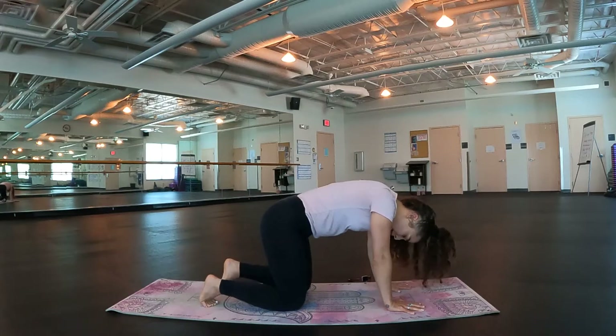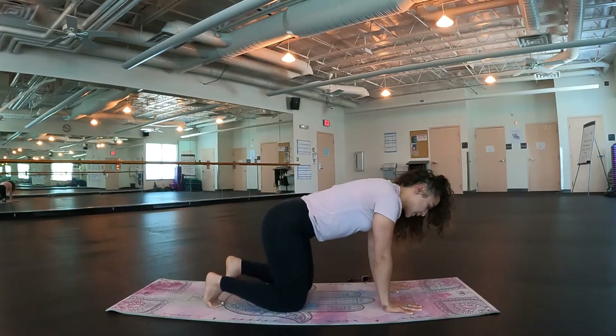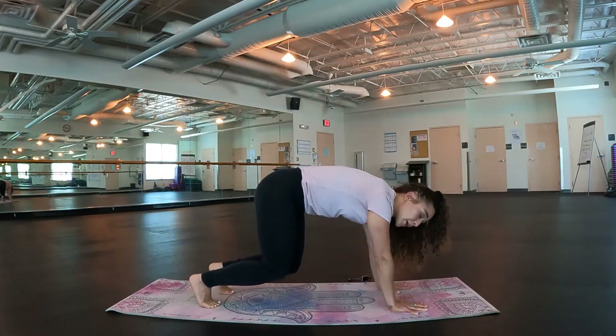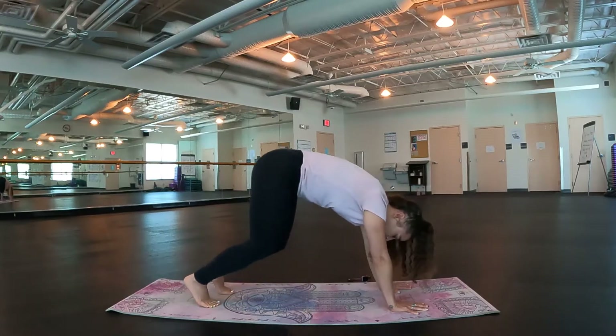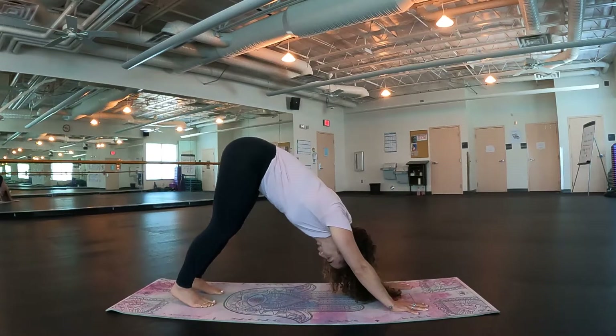Check out your toes — are they hip-width apart? They should be. Go ahead and tuck those toes, lift the knees off the ground to hover, push the mat away, stay strong through the upper body. Breathe here just for a few moments, creating some heat in the body. Good. Take an inhale, exhale, push your hips back, finding your first downward facing dog of the day.